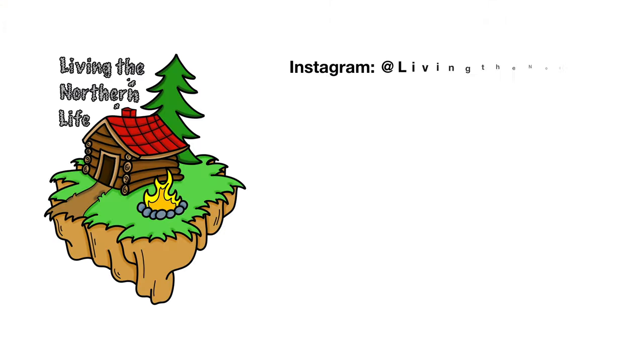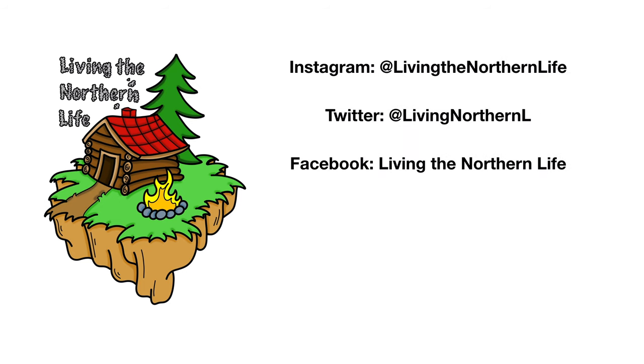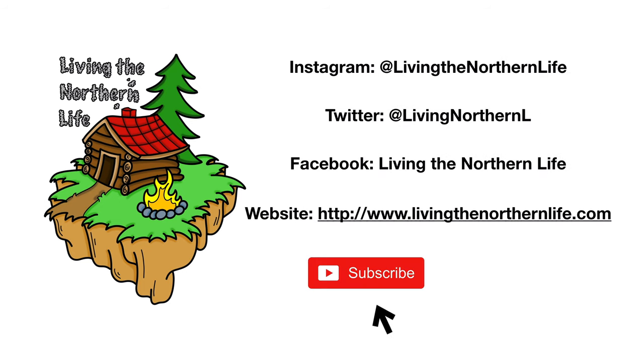Thanks for watching Living in Northern Life. Follow us on Instagram, Twitter, Facebook, and our website. Remember to click subscribe, click that bell notification, and give us a thumbs up for the videos.